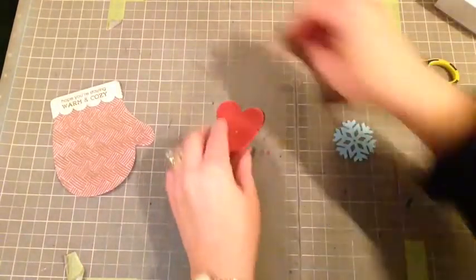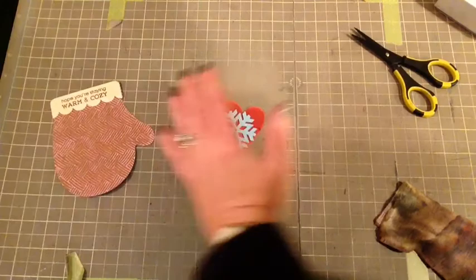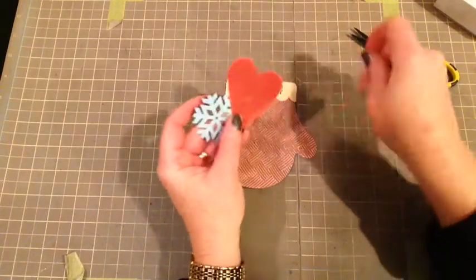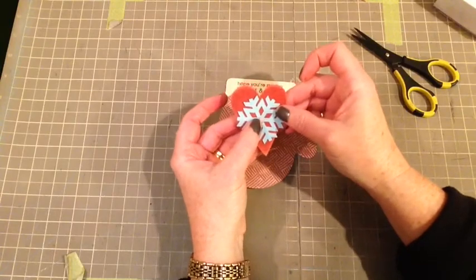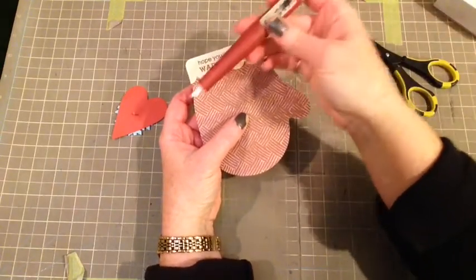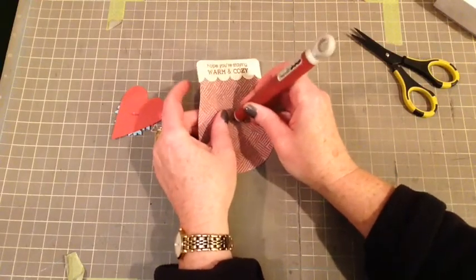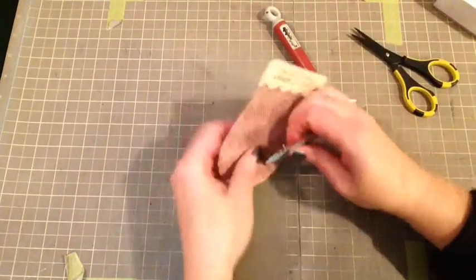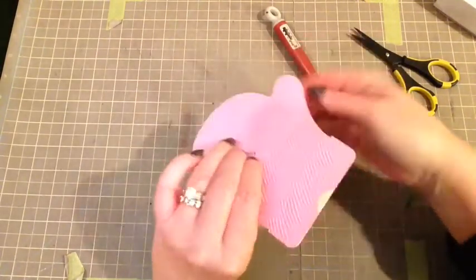And then I've got the bling from the Glitter Core Couture that will sit nicely on top. So I have a little pink brad to go with the pink and the mitten, and I'm just going to put that through. And then using my little exacto knife from Tim Holtz, I am going to just poke a little hole in there so that the brad can go in. So I just made an ever so slight little hole on that, and then fold that back.